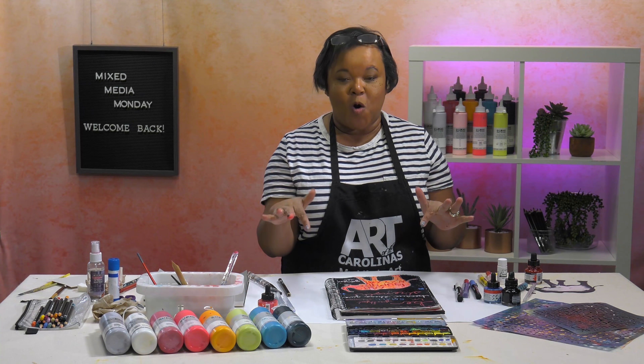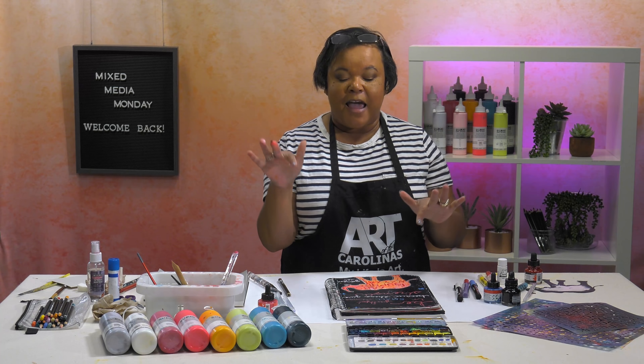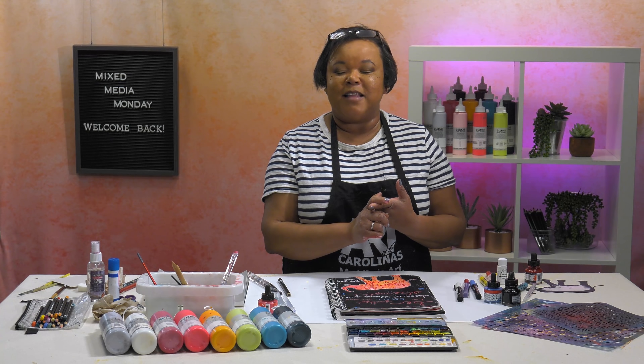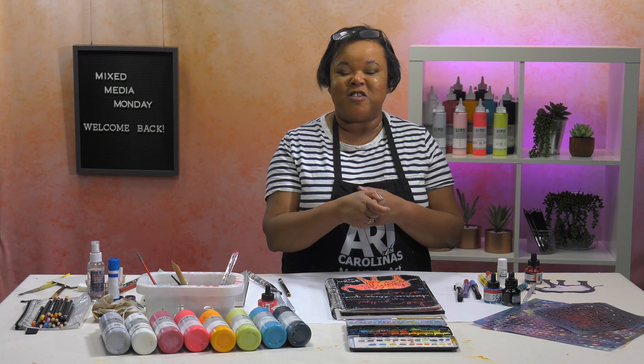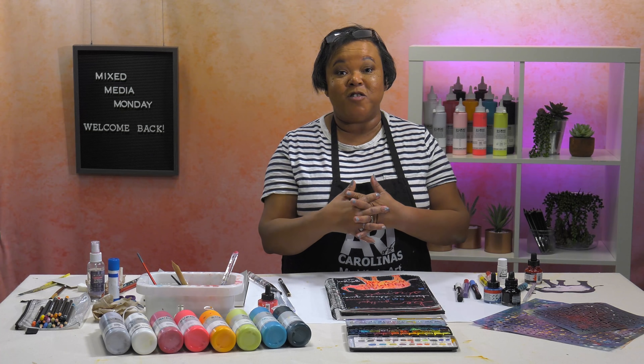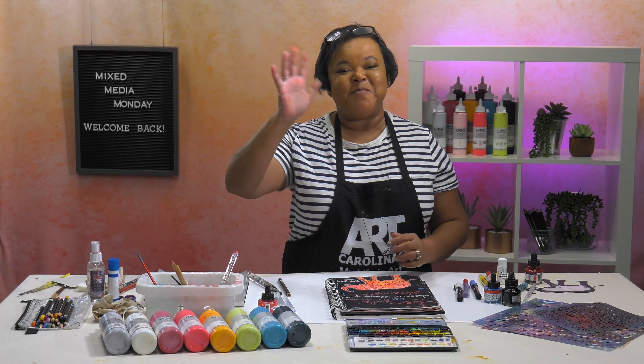Thank you guys so much for watching. Make sure that if you play along, you use the tag at Jerry's Artorama on Instagram as well as at Ophelia's Art Studio. We'll see you next time, bye!